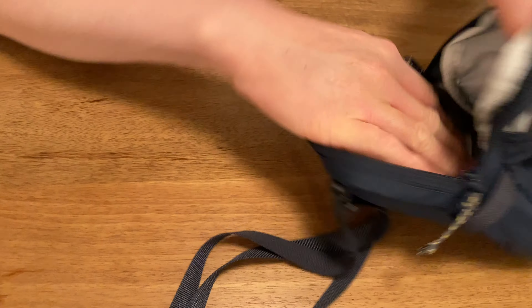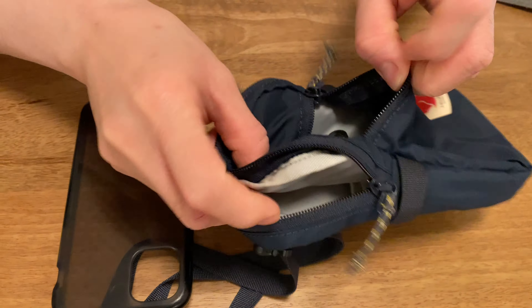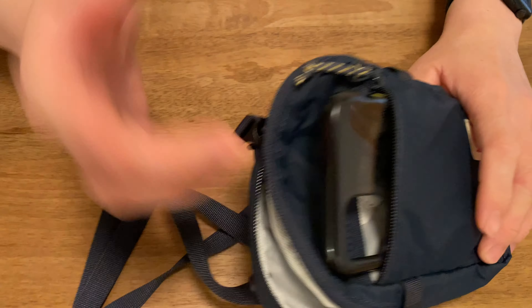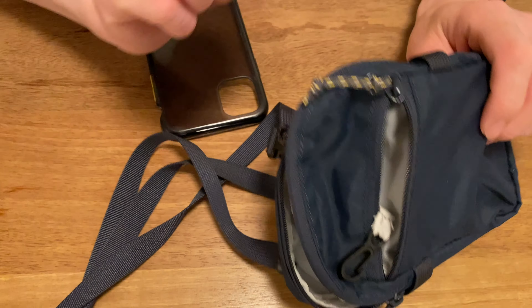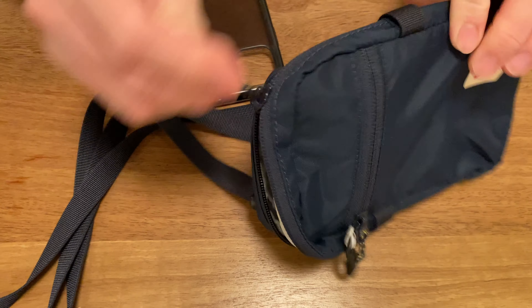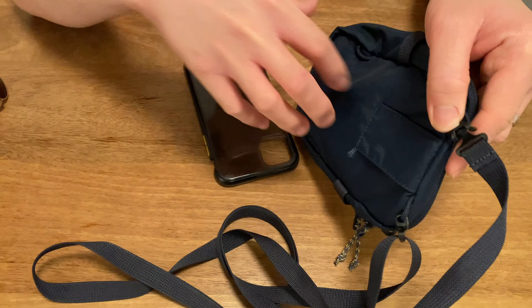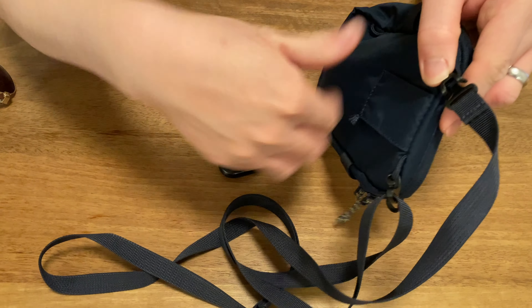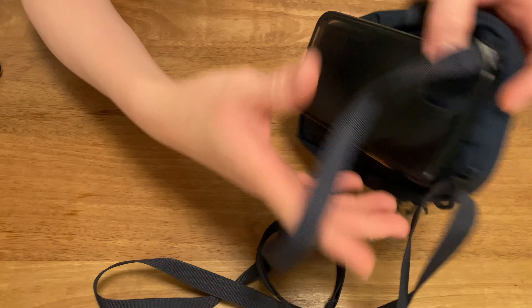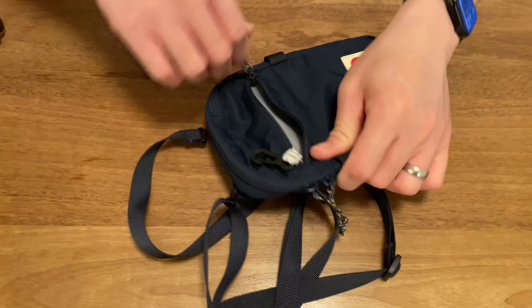Right now we have a pair of sunglasses in here that you'll see. Let's take a closer look on the inside. So this is the main compartment — it's kind of got two sections. There's one towards the front and there's a little space in the back divided by this mesh pocket. It has a little bit of elasticity but is a bit loose — it kind of just sits there and does an okay job of keeping things separate.